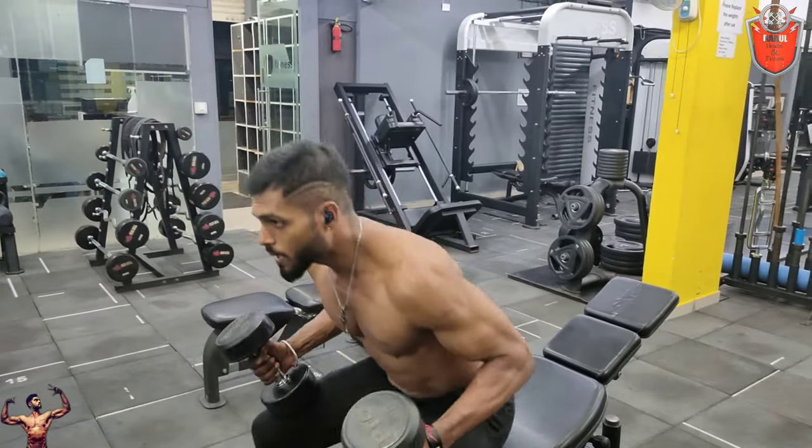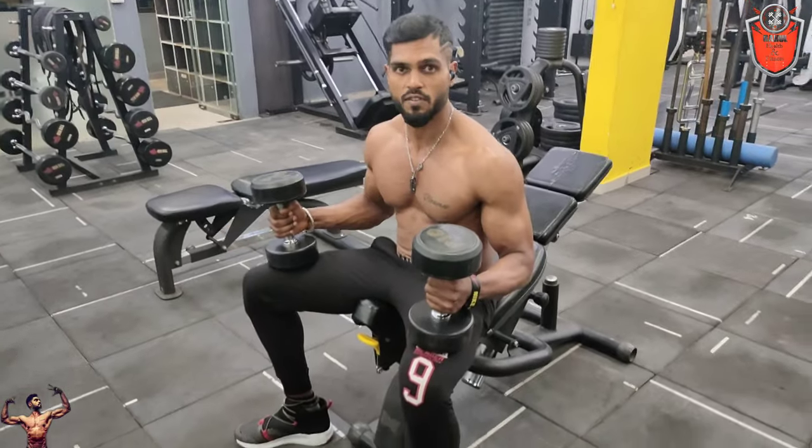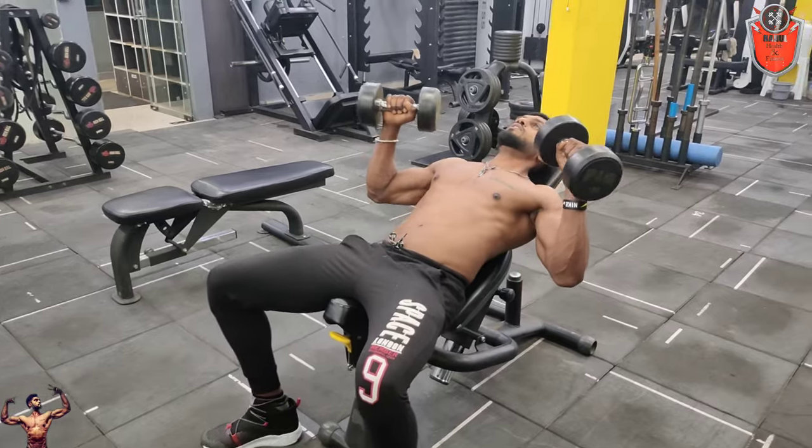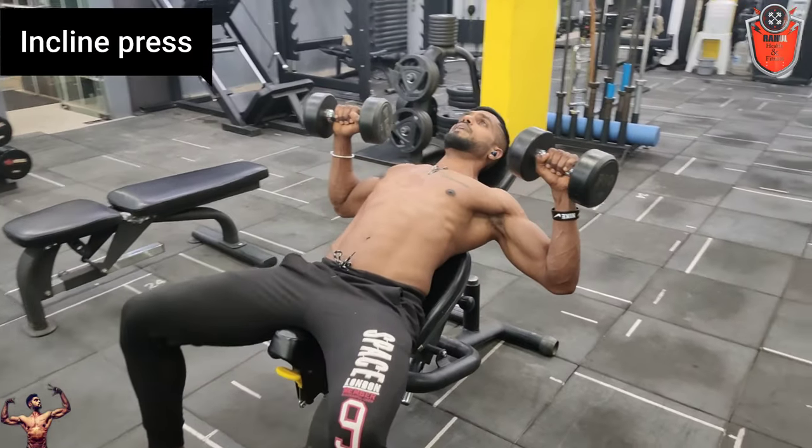This is your incline. If you are going to use the bar or dumbbell, it is comfortable. But never go against your body. This is your incline bench press.